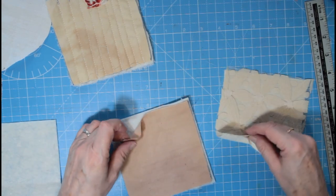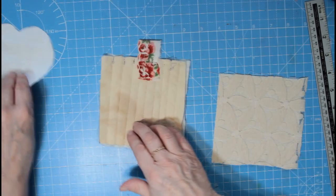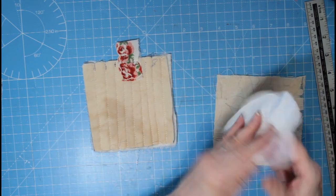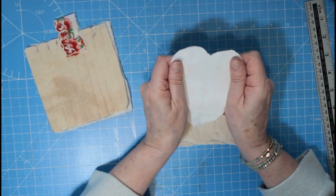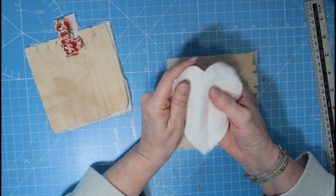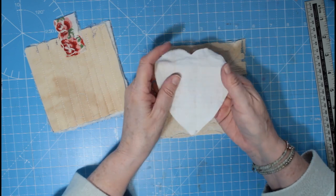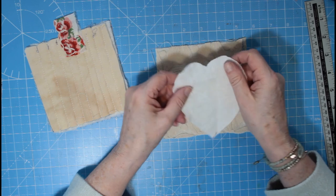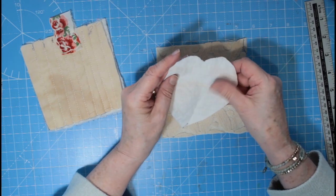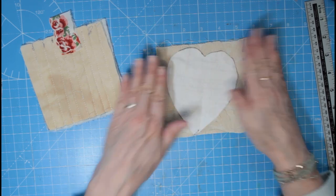I'm going to use this fabric now — I always like to buy the antique, well vintage, lovely bundles from Rachel at Roxy Creations because it's just gorgeous material. This is some old hemp, I think. I've cut my heart out.